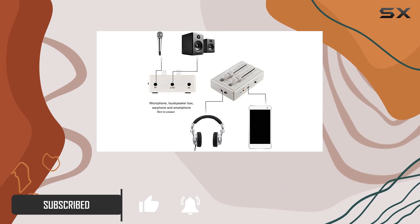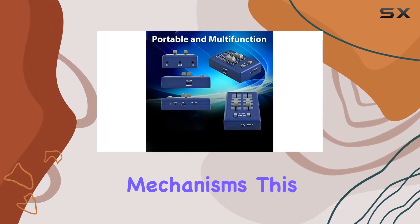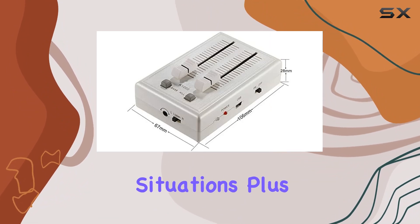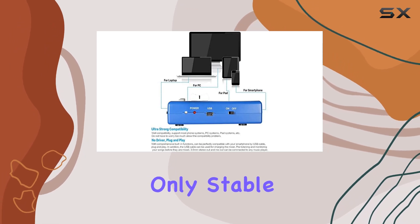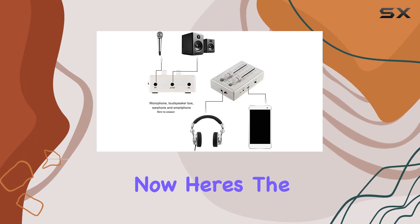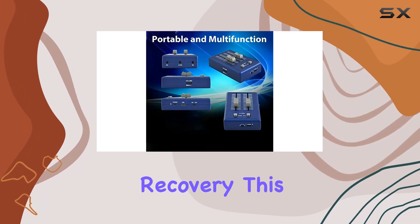One of the standout features of this mini mixer is its high-end IC module and multiple protection mechanisms. This means your audio signal stays secure and stable even in challenging situations. Plus, the excellent circuit design ensures not only stable performance but also top-notch sound quality.